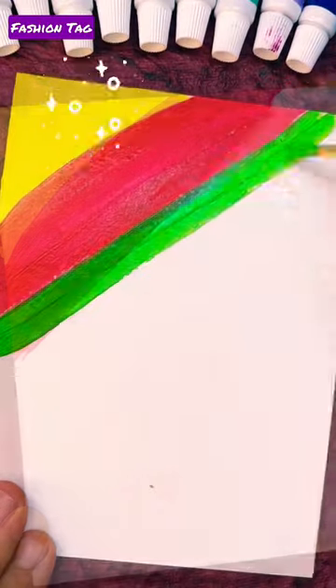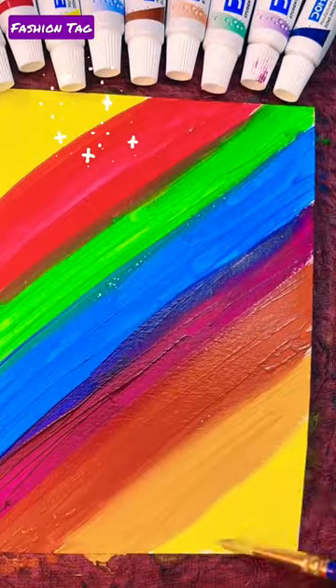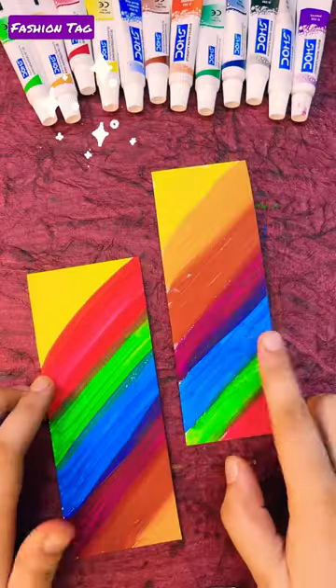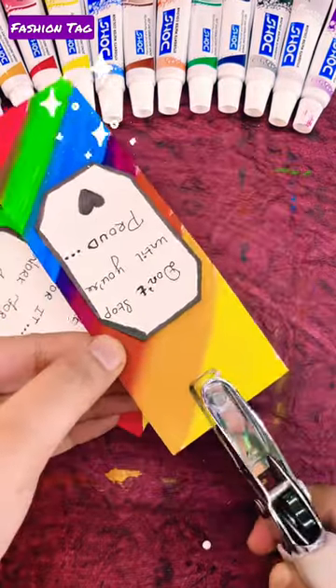Here I have taken a canvas paper and I will apply the color. This color is so smooth and bright. If you want to purchase it, click on the view product option and place your order. So here I have colored it, I will cut it and put a cute coat on it. This is our rainbow bookmark.